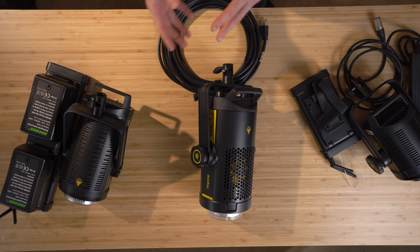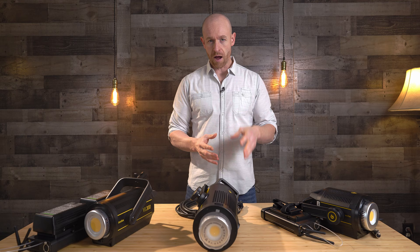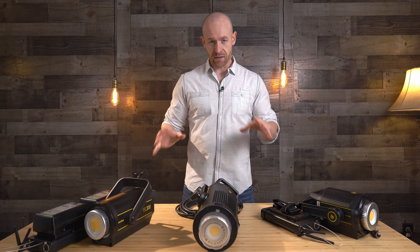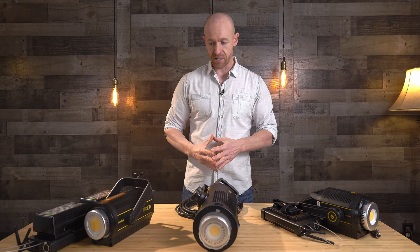Now, I'm not really going to focus too much on the individual specs and how bright it is, but where each one of these fits in my lighting kit and where it's practical. Because I brought all three of these for vastly different reasons, but they all fit into our lighting kit. I'm going to focus on corporate shooting, real estate, and mostly weddings because that's the majority of our business.